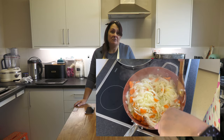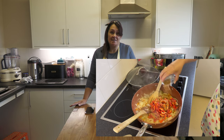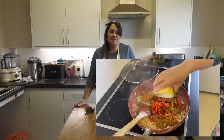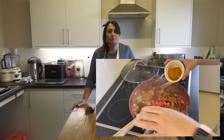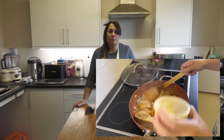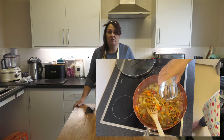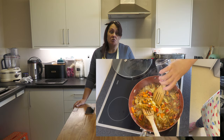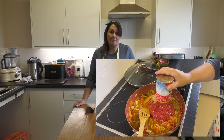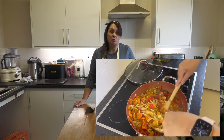Once that's done, add everything else: the tin of tomatoes, the peppers, all of the spices, then top it up with water. The 500 mils is just a guide — you want most of your ingredients under water, so add a little more if needed depending on your pan. Once the water is in and it's bubbling away nicely, turn it down to a simmer and leave it for 15 to 20 minutes so all your vegetables are nicely cooked through.